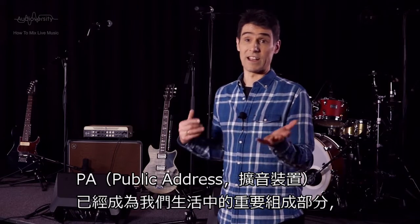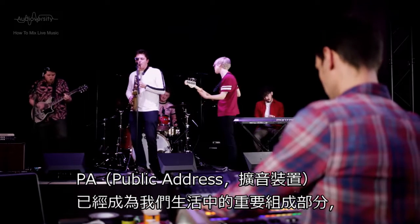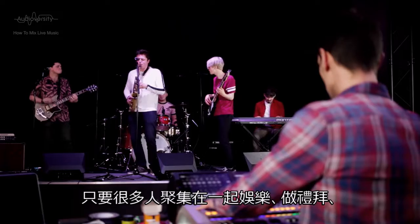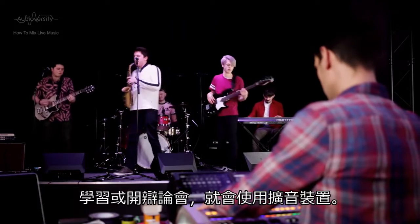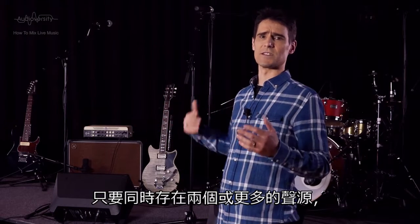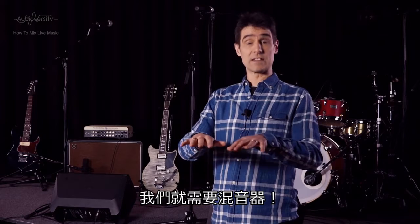PA — public address — has become an important part of our lives whenever a number of people gather for entertainment, worship, learning, or debate. And whenever there are two or more sources of sound at the same time, we need a mixer.